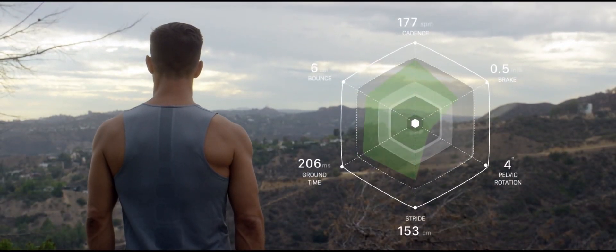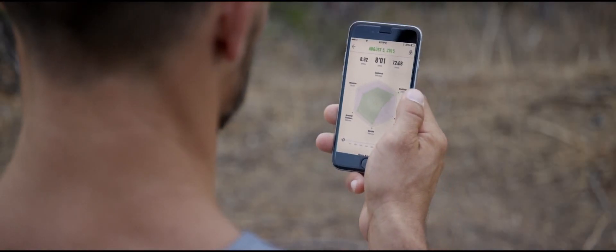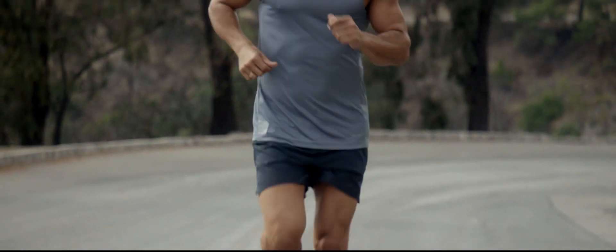Access your personal data anywhere, with a full post-run analysis on your smartphone. No goggles. No wristbands. No wires.